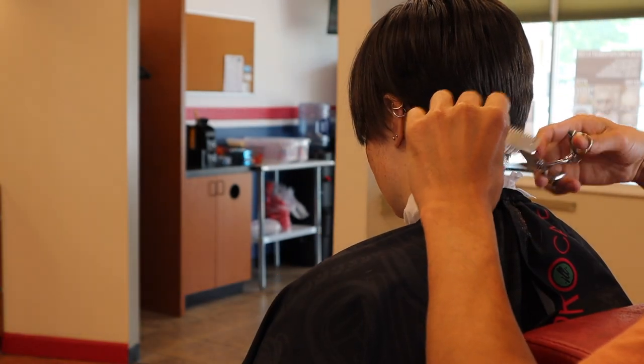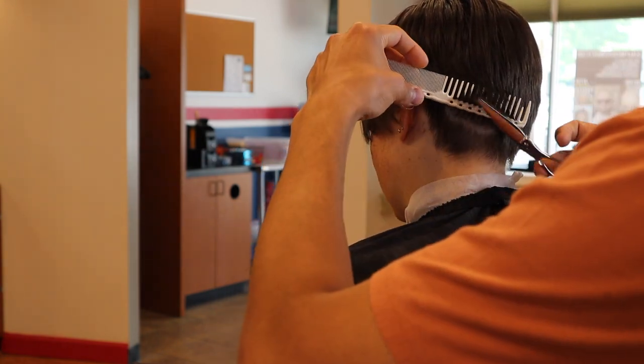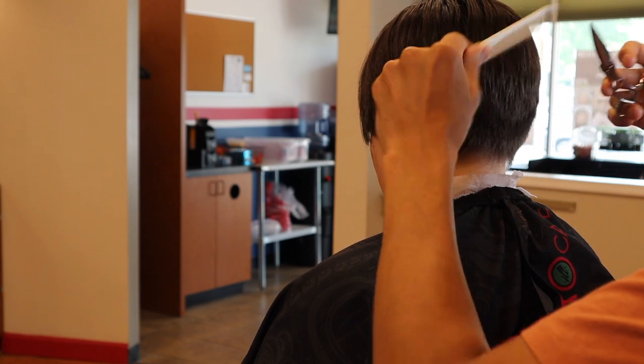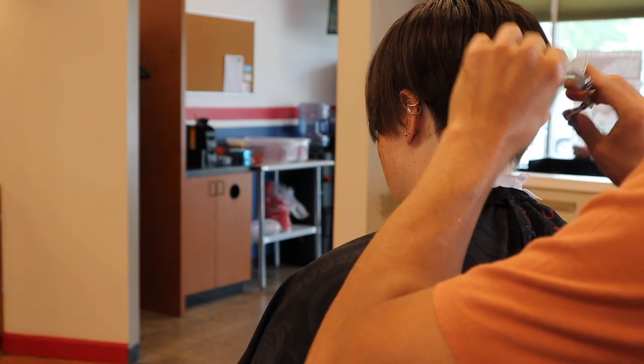...unless that's what they're asking for. But nine times out of ten, if a girl wants her nape tapered she's not looking for that.